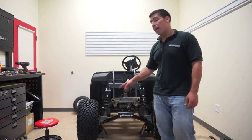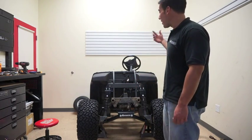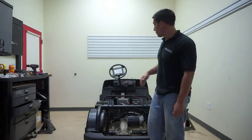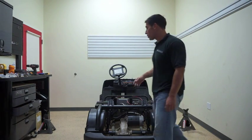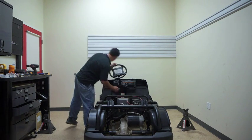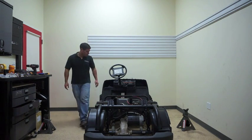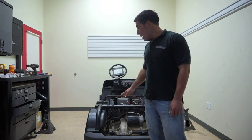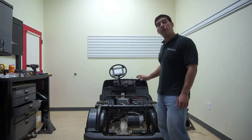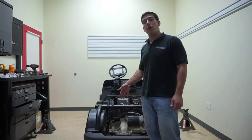Now that we have our new wheels and tires on, this completes the installation of the front portion of our BMF lift kit. We now want to turn the cart around and start on the rear portion. We're going to go through the same process of making sure the cart is in the tow position. We also want to chock the wheels and make sure the parking brake is on. We're going to lift the cart up, secure it on the jack stands, remove the tires and wheels, and then start disassembling the rear portion of our suspension.